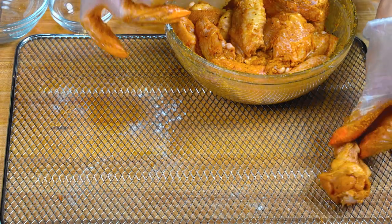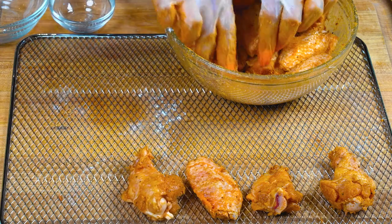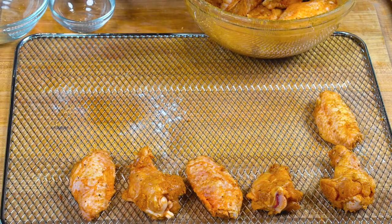These are perfectly seasoned. They have our special ingredient. Now let's go ahead and place them on the rack and see how crispy we can get these wings.